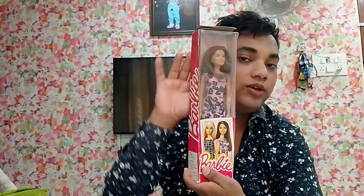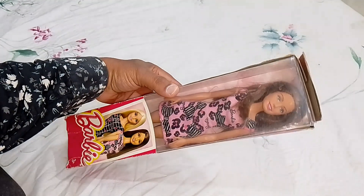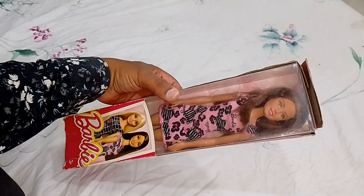If you're interested in seeing how this doll looks, just for entertainment and fun, you're most welcome — please continue watching. Now I'm going to be unboxing this doll. I think this is a Teresa doll from this line.